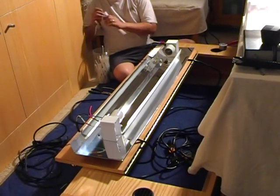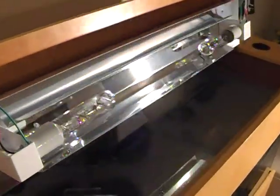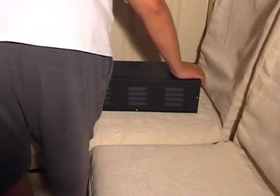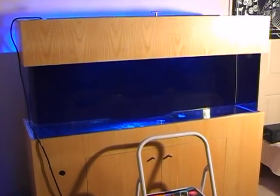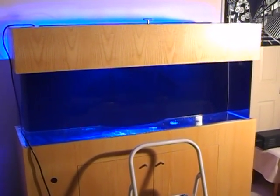With the electrical connection secure and the cables neatly tucked away, we'll lift the canopy up on top of the tank. You can see how the canopy lid lifts up and the metal halides lift up and out of the way, while the power compacts are attached on the underside of the remaining half of the canopy. For testing purposes, we'll temporarily hook up the ballast. Both the metal halide and power compact lights require a ballast — you can see the metal halides from the backside of the tank as they begin to charge up.